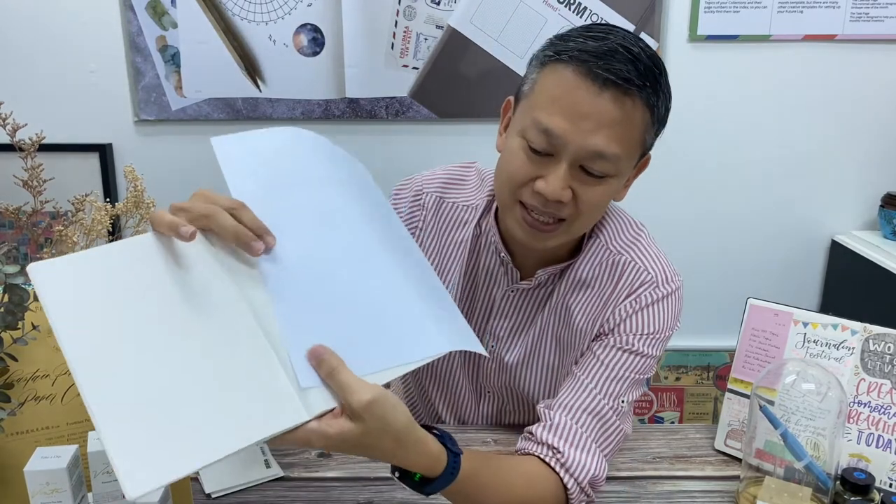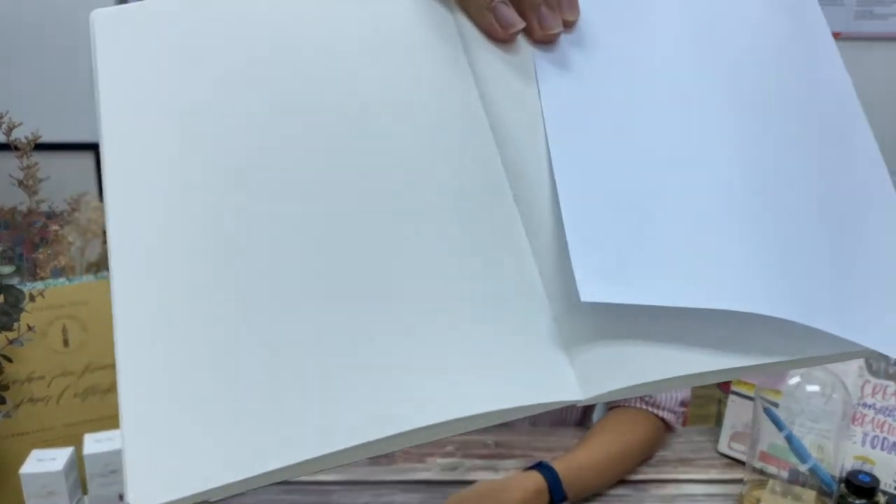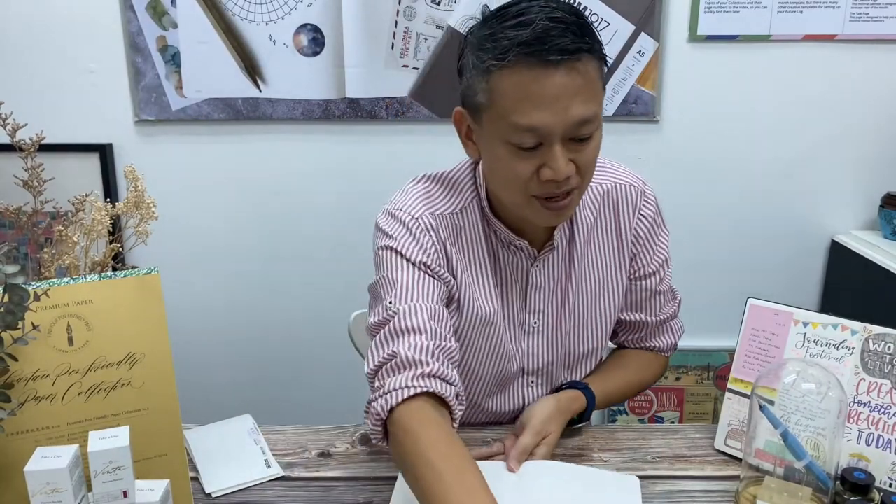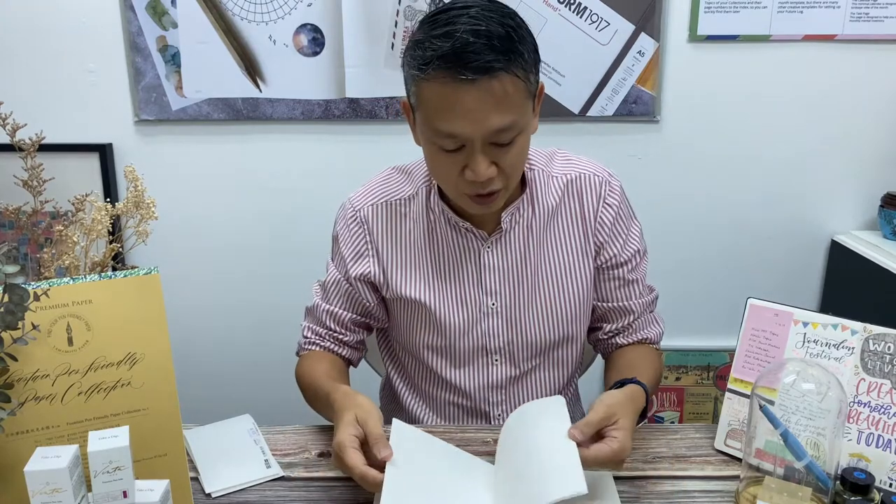So it's not the bright white kind of paper. Maybe bright white paper I can compare with would be some photocopy paper. You can see the color difference between the bright white and this plain color paper. So it's slightly off-white, it's a bit cream, but it's not a very yellowish cream.